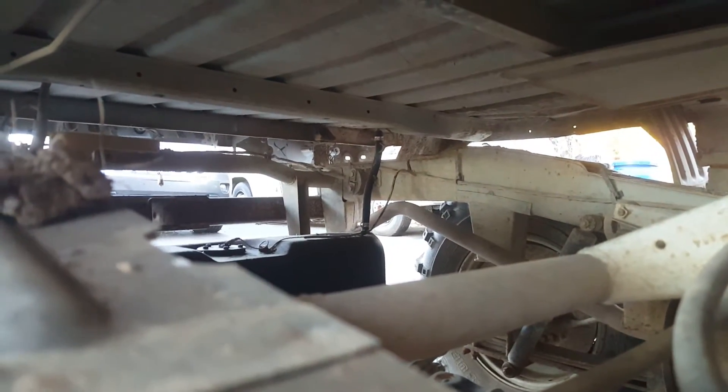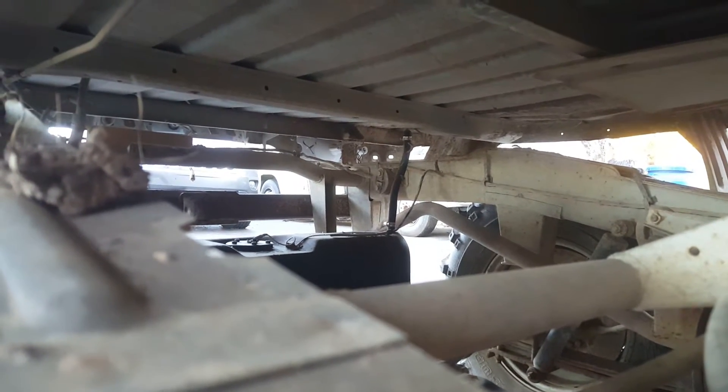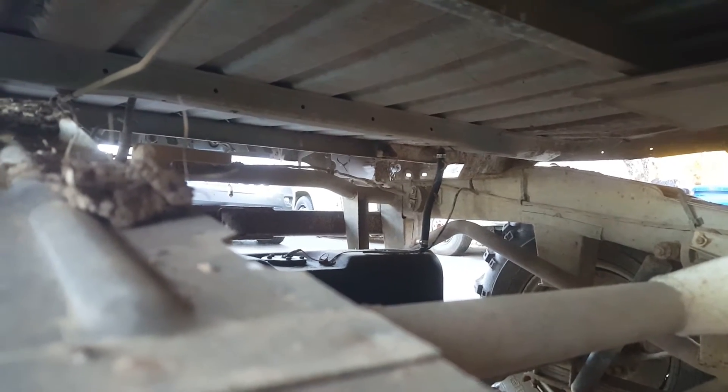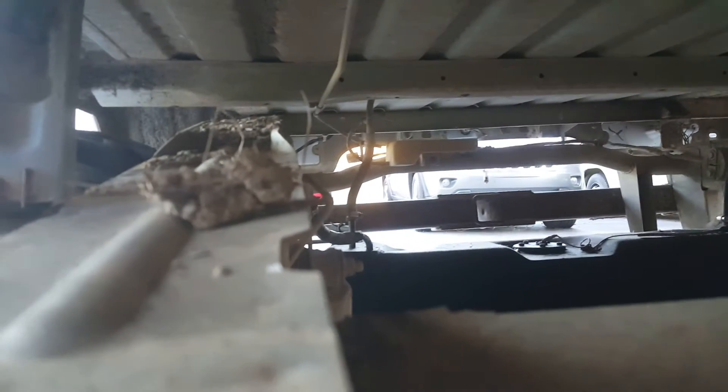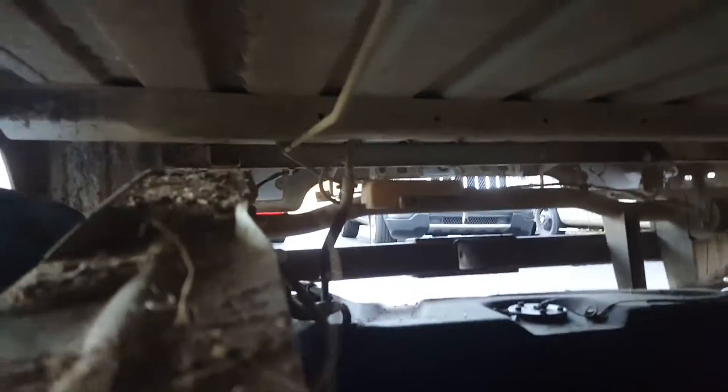There's a couple of cables and stuff attached to the bed that I haven't found them all. If you see back there in the center of your screen, there's that fuel vent or overflow — I have to make sure — but there's a couple of hoses that go straight to the body, like this tube here.